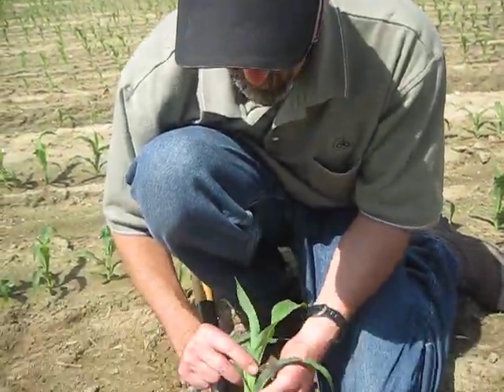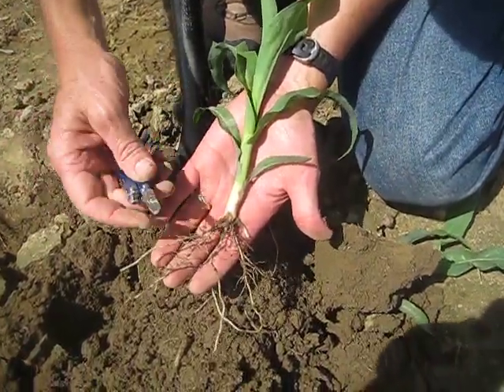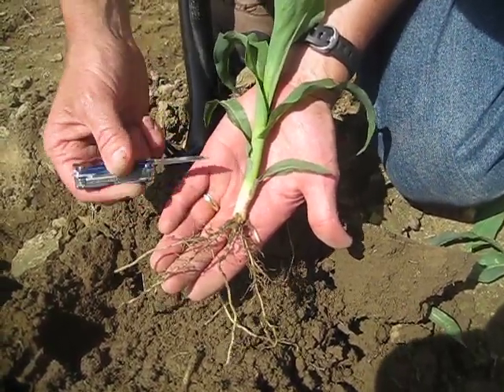We're going to give you a quick lesson on growth staging corn. What we're looking for when we growth stage corn, we look for the collar, which would be very similar to the collar on the back of your shirt.